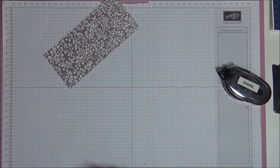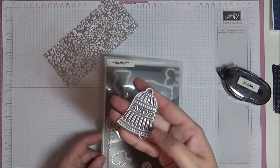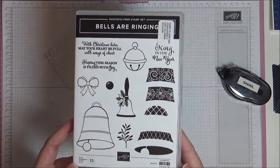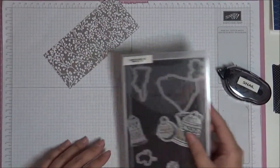The dies we're going to be using are called the Detailed Bells dies, and we're going to be using this one here. It does have a matching stamp set, and you can buy the two together as a bundle and save ten percent. I have the links to everything on my blog post — the supply list and everything.